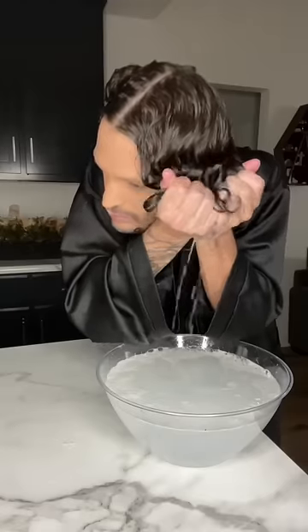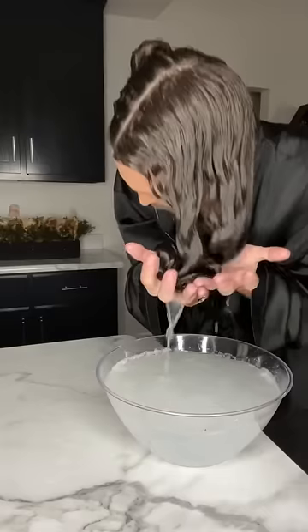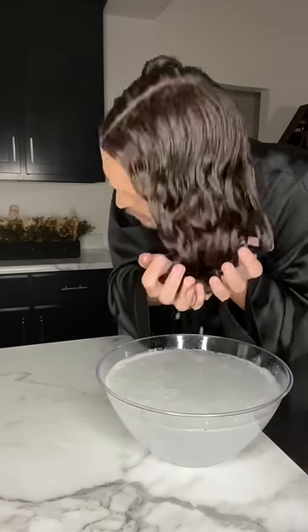Let's do a comparison and see if the bowl method is actually effective. I've parted my hair and on one side I'll be applying product, dunking, plopping, and repeating — just like you see here, the good old bowl method — and on the other side I'll be applying product and only plopping, no bowl method.